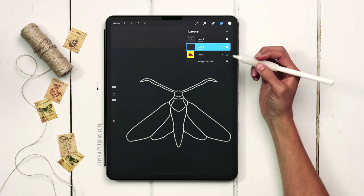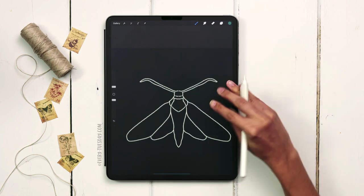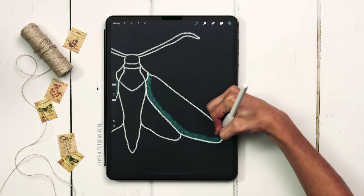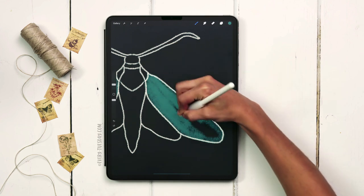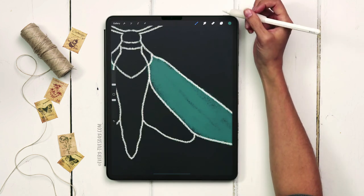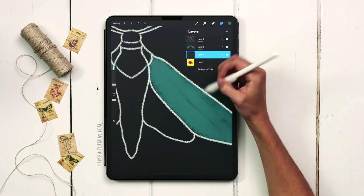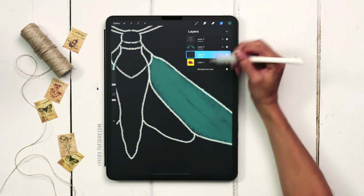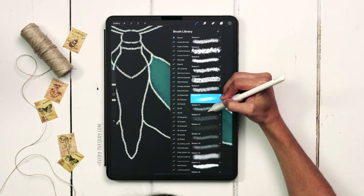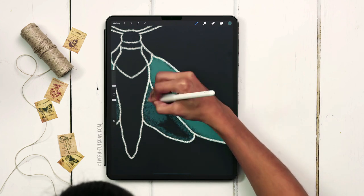Now we can start blocking out our color. The first color I'll apply is for the wings — I'll grab the third color on the top row, come up to about 5% brush size using texture 10, and paint in the wings. You can see how it fills in on both sides simultaneously. For the second wing I'll create a brand new layer underneath the primary wing layer, turn on symmetry, switch to the darker blue — second on the top row — switch to texture number 7, and increase the size to about 3% and paint that in.